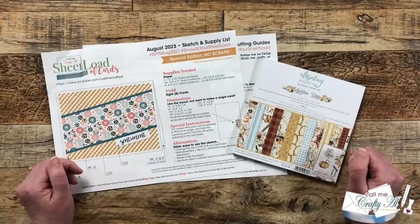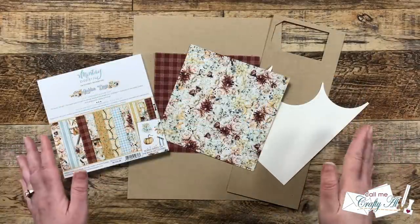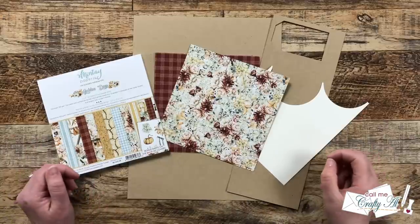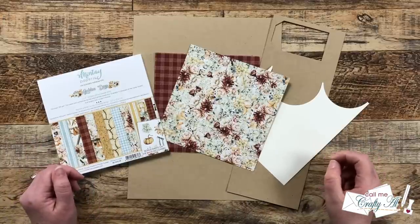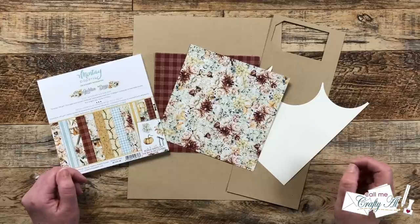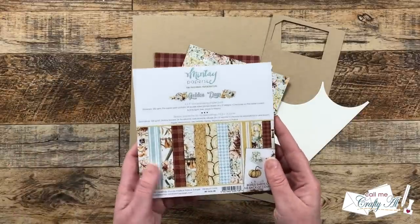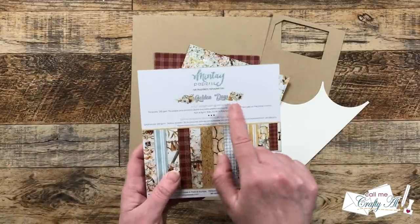Let's go ahead and take a look at the main supplies I'll be using today. I don't know about you, but here in the northern hemisphere I am ready for fall — the heat index this week topped 115! So I decided to stick with that thought and I'll be using a fall-themed paper pad from Mintay called Golden Days.